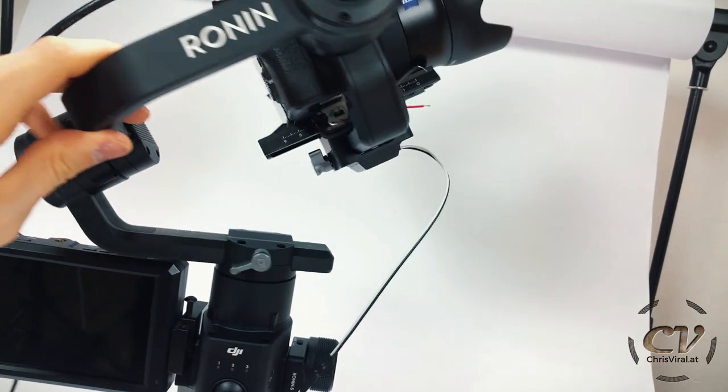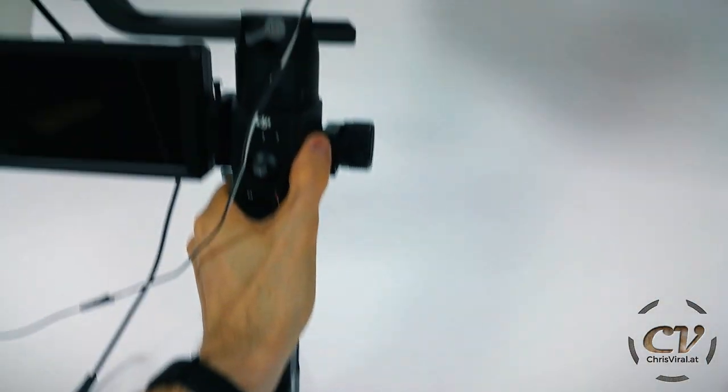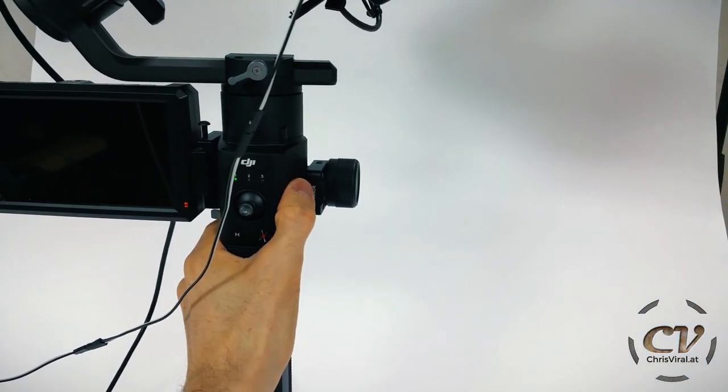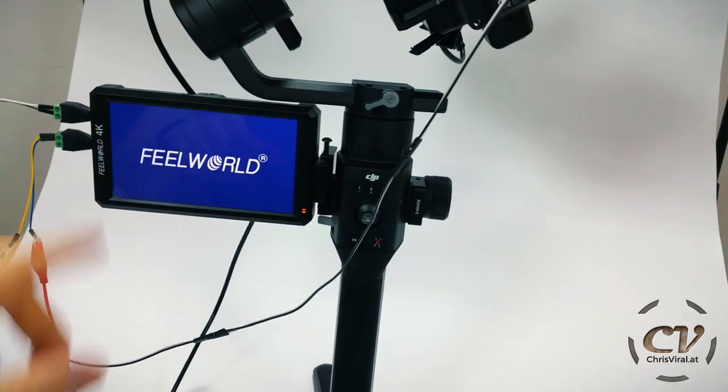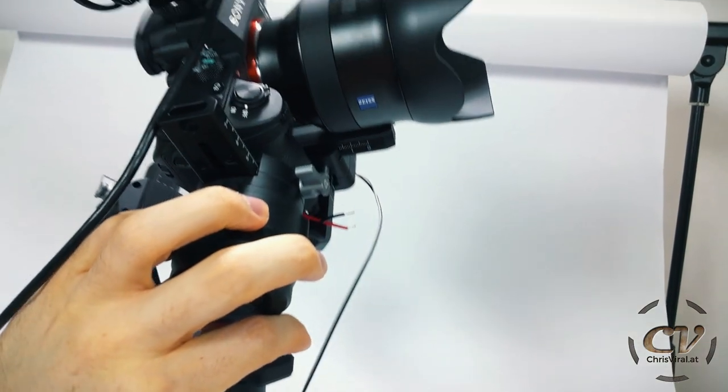But first, let's get to this problem. So here's the plug for the monitor right here — goes in just like that. Let's turn on the Ronin, and as quickly as possible, let's deactivate the motors. There we go. Screen turns on, so that's cool. And now the camera is turned off — that's correct.